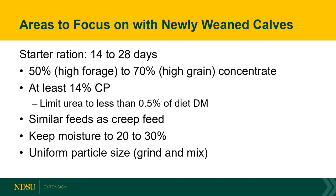The starter ration — getting calves up on feed — really needs to be concentrated in that 14 to 28 day early period, and that diet should be somewhere between 50 and 70 percent concentrate. If you're targeting a high-forage, lower-growth system to get calves to grass, the starter ration should be around 50 percent concentrate. If transitioning calves to a higher concentrate finishing ration or feedlot, you can move that starter ration up to 70 percent concentrate.